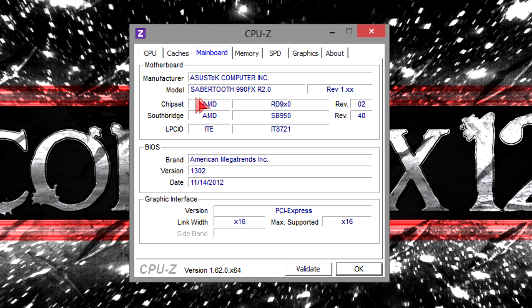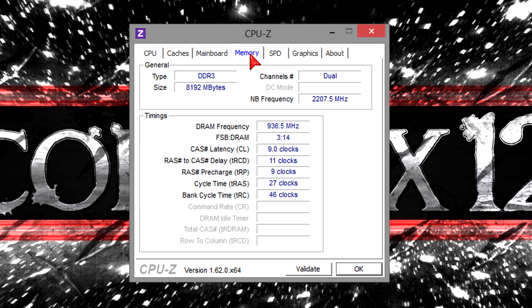For the motherboard I'm using the ASUS Sabertooth 990FX R2.0 board with the latest BIOS version at the time of this video. For the memory I have 8GB of DDR3 1866MHz RAM installed.